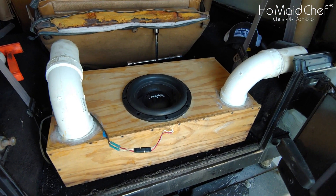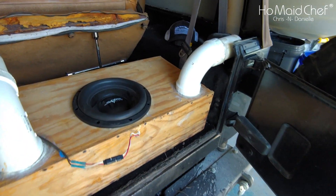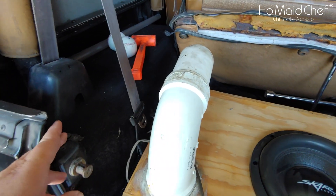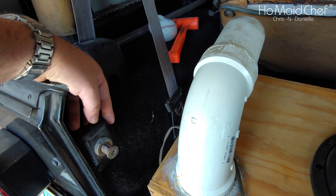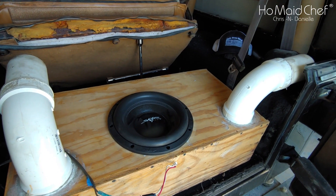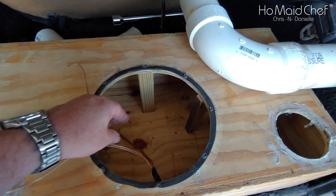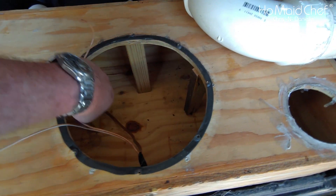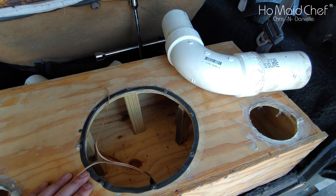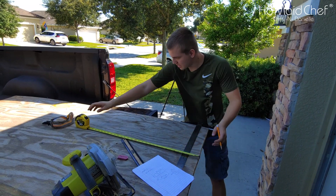We've been trying to figure out how we want to do the ports. We have a latch back here to contend with, but we think we want to run the ports to the side. I may have to do some custom cuts for the speaker box to get in there. Here's our old box taken apart with the speaker out — you can see these braces to help support it, but it still vibrates. The ports were this long — we did two because with a high-excursion subwoofer like this, it makes a lot of wind noise.